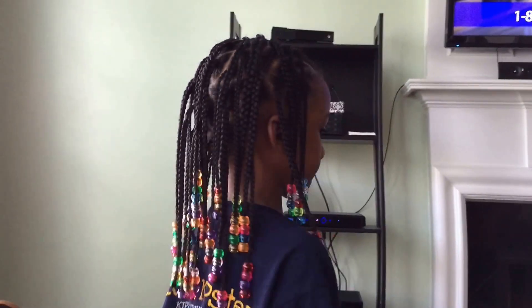So now we're going to get to braiding. Just parted it off, sectioned it off, and I'm going to do some kind of style — you'll see it when it's done. This is her hair when it's done.